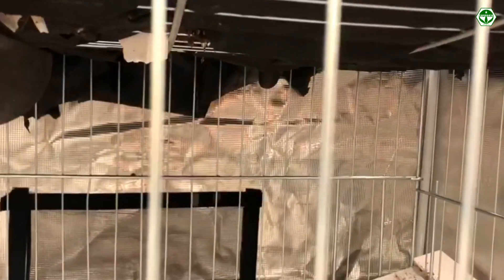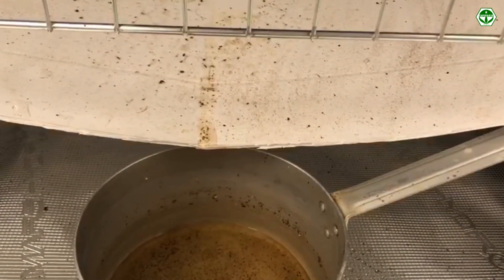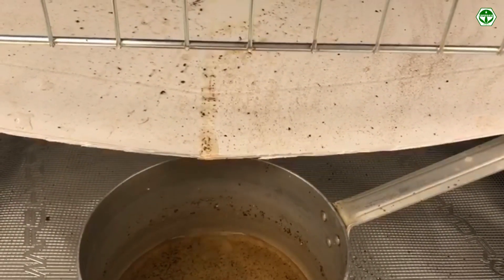To empty the drain so that it does not spread throughout the entire box but merges into one container, we make a ramp using cellular polycarbonate. This is done quickly and easily. Now the water flows clearly into one place. We left a gap between the bottom of the bed and the ramp so that we can monitor the drainage of each plant separately.